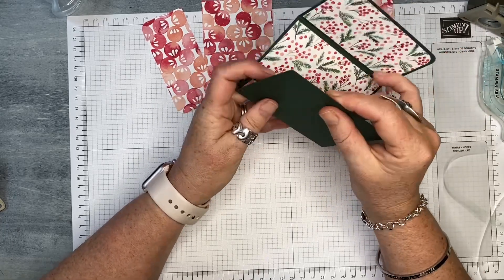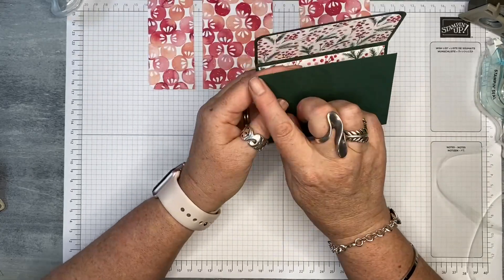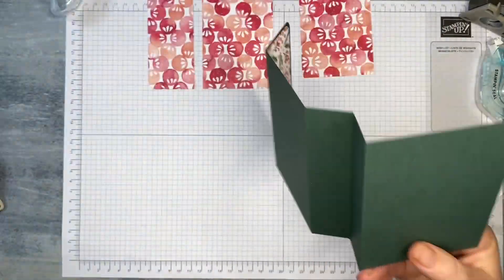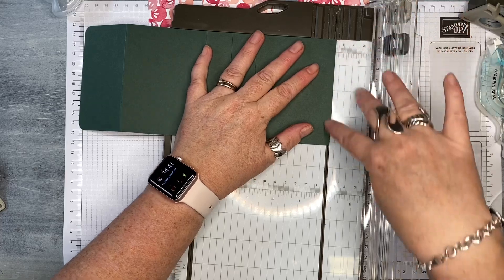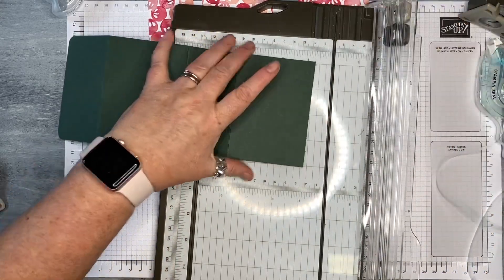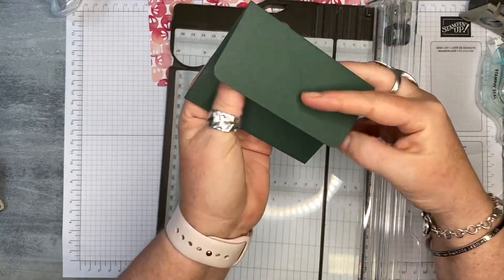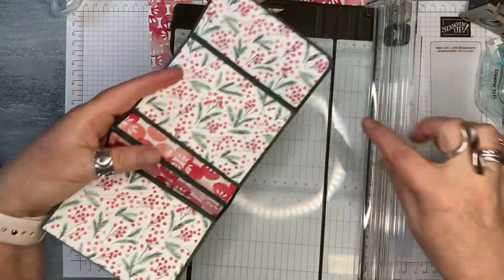Before we put the designer series paper on this side, we're just going to trim off probably a millimetre off this edge here, because what we want it to do when we fold it up is to sit flat. Because of that little mountain of stock, it stops it from sitting flat. So I just line it up in my trimmer and take that off. Now when we fold it up it will sit nice and flat — and that's what we want. If you've got it bumping because of this little piece, just trim off a tiny bit. So now we're going to work on this side.